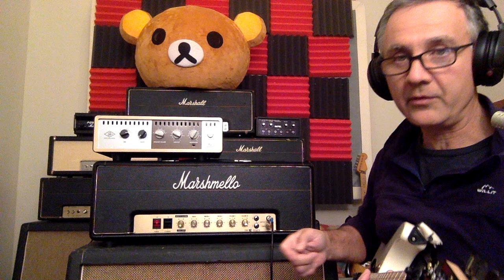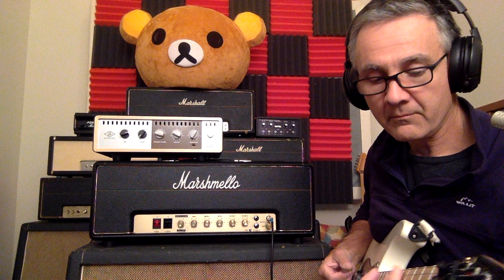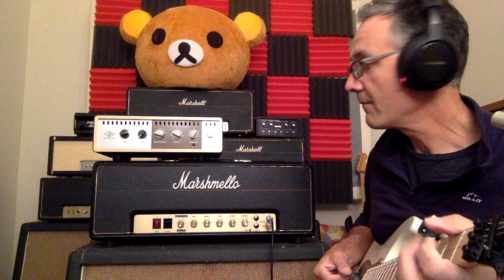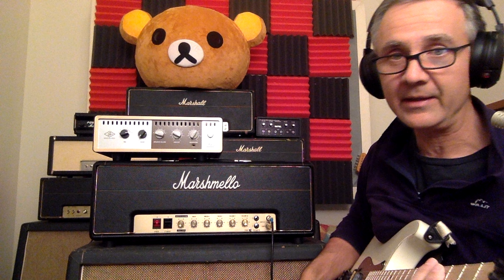Now let's get into just the old school normal Marshall channel — we'll bring that up. It gets a good fat 70s rock sort of tone. The guitar has a JB in it, it's a basswood guitar, and I'm using the OX Box on the Greenback Punch settings with no other effects on it, just going into GarageBand. If you have an OX, this is exactly the sound you're getting; if you're using other speakers, you'll get the sound of your speakers.